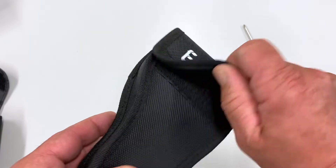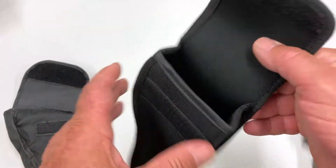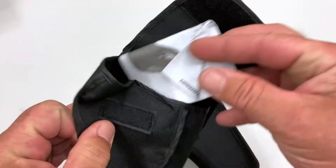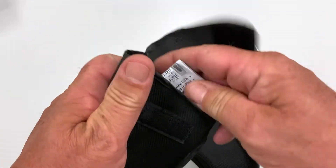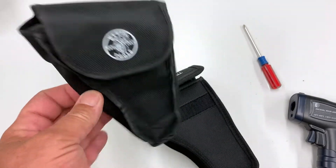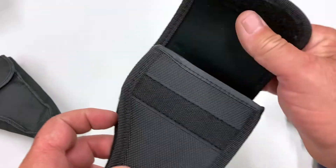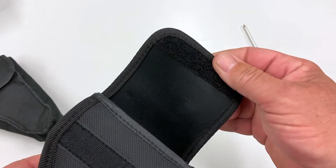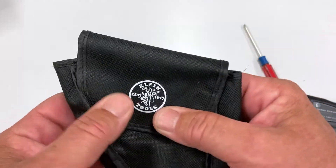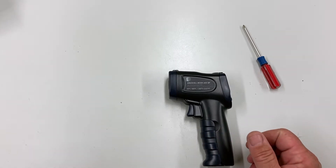The thermometer itself comes in a case. Right off the bat, this case is quite a bit more substantial than the one you get from Klein. Klein's case is much softer, and the manual is a little less extensive. But you are paying for the Klein name, and Klein is very well known for standing behind their product. The Eric Hill case is quite a bit more substantial and closes with Velcro — the Velcro is a little more substantial too. The Klein bag is really very unimpressive by comparison.